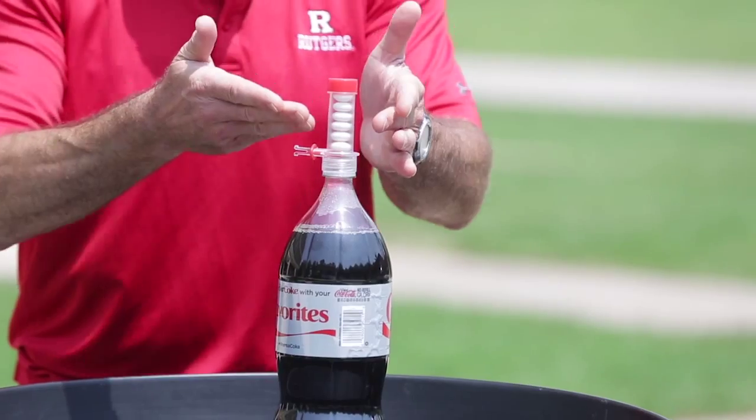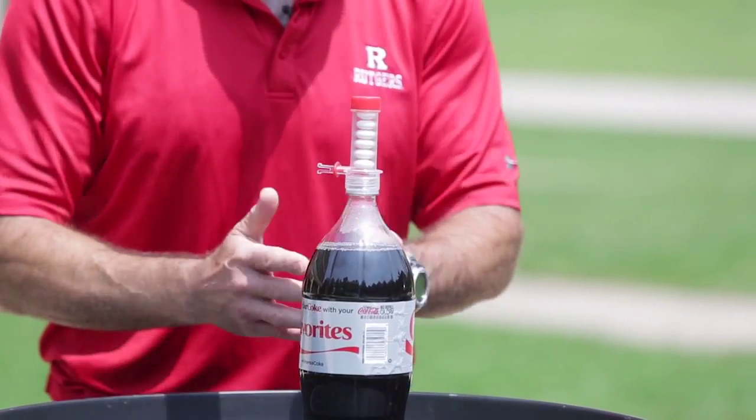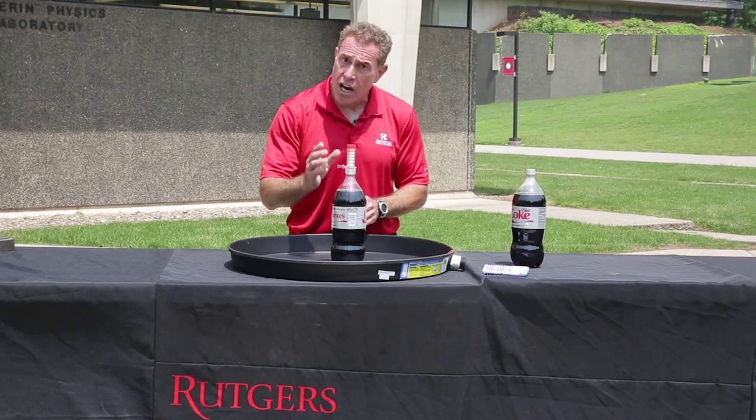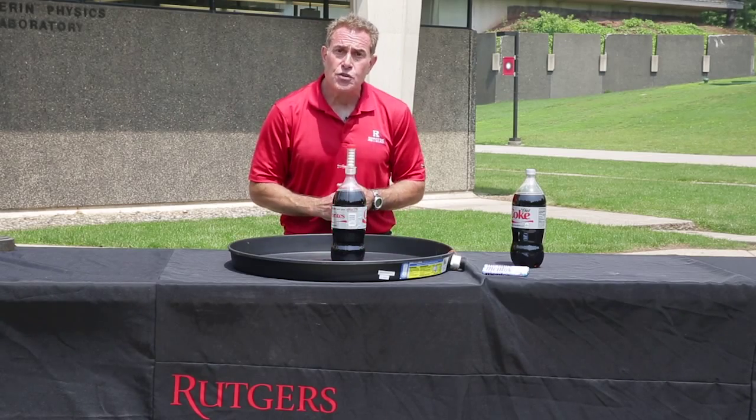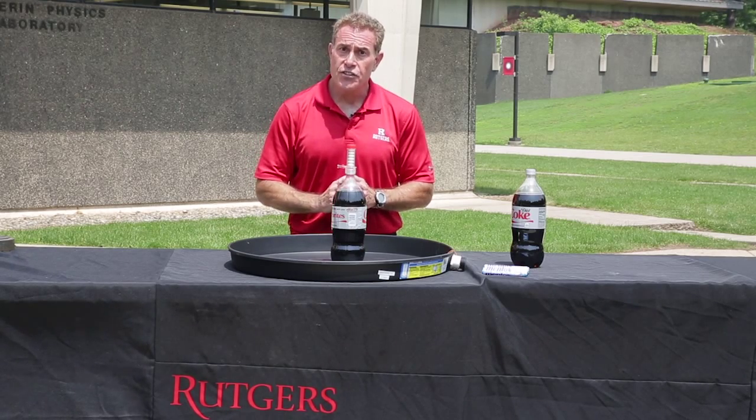All you need are the Mentos in the top. We need a way to kind of drop them in. This is a commercial kit that you can purchase online or at any hobby store. Or you can just drop these Mentos right into the bottle from the top. The reaction is fun to see.